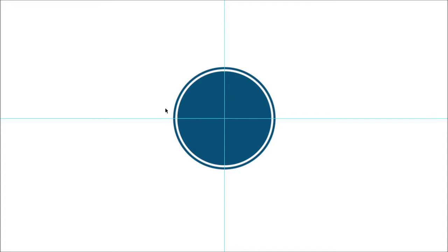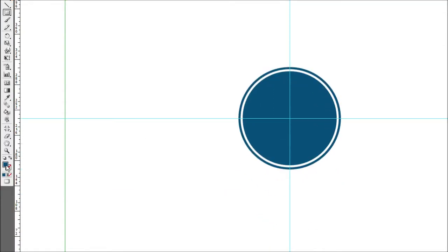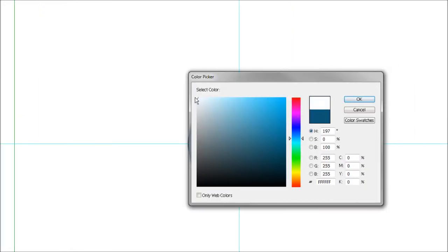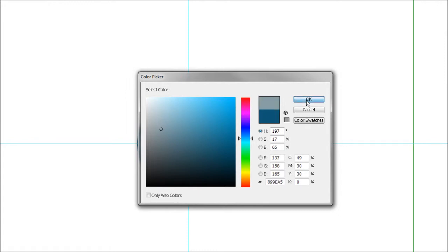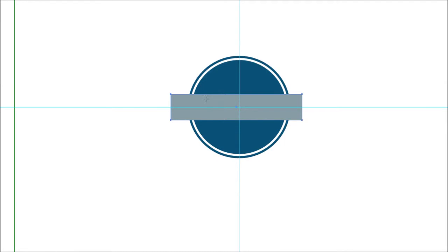Now we're going to cut the circle in half. To do this, draw a square over the top half of the circle, and using the Pathfinder toolbox we'll split them so we can add different colors to the top and bottom. Select the rectangle tool, set the fill to any color — we'll use gray so we can see what's going on — and draw a box roughly over the center. Then center the box on the Y axis: make sure the Y value is 240 so it's exactly in the middle, giving us an even semicircle on both top and bottom.